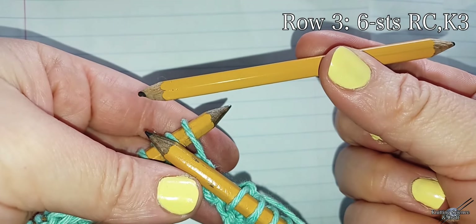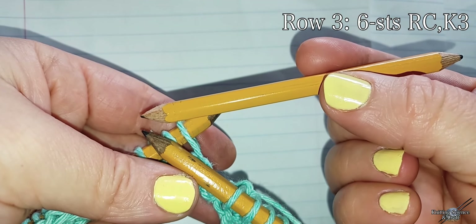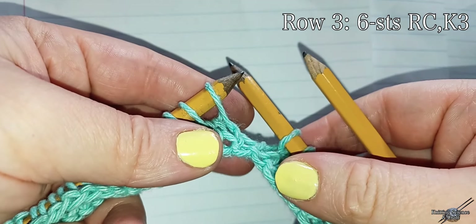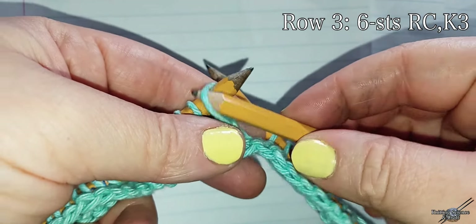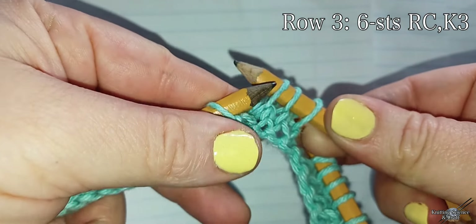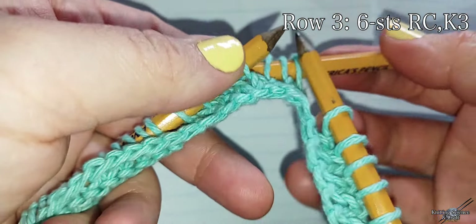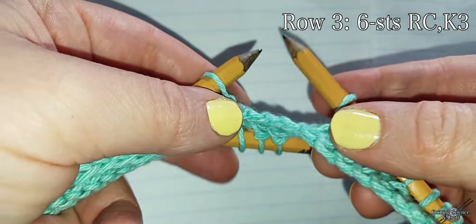Now we will need our double pointed pencil. We're going to use this pencil as a cable needle. We're going to slip three stitches onto our cable pencil and hold it to the back of our work. Then we're going to knit three stitches off of our left hand needle.